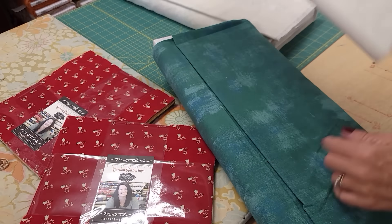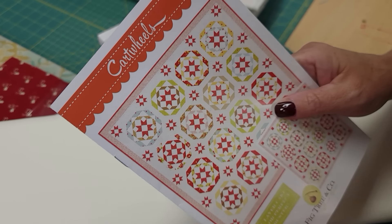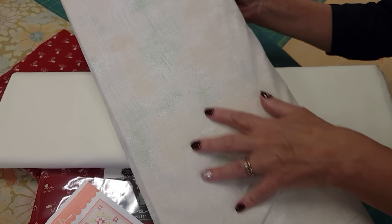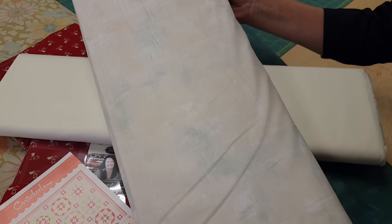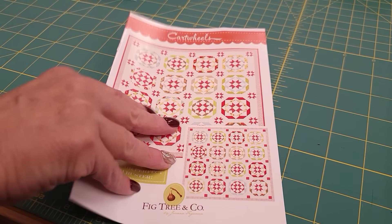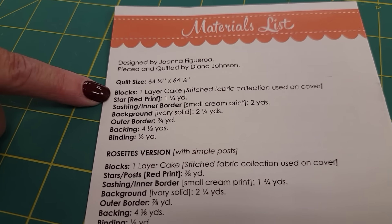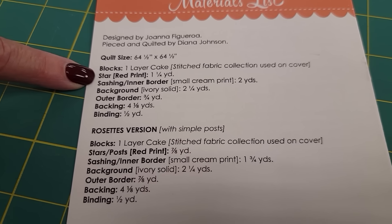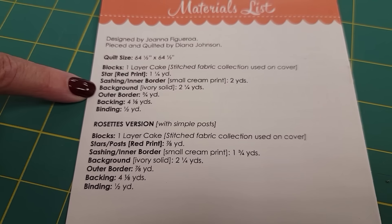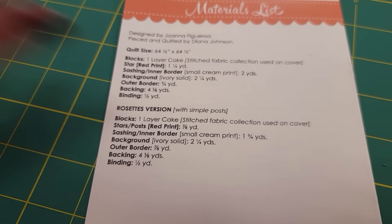Where the pattern shows red I'm going to use green — this green grunge that has a little bit of other color in it. I'm also going to need a background; I'm using solid bone. Then instead of using a print I'm going to use another grunge called Sugar Cookie that has a little bit of green in it. The pattern makes a 64 and a half inch square quilt and we need one layer cake, a yard and a quarter for the stars, two yards for the sashing and inner border, and two and a quarter of the background.